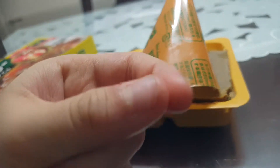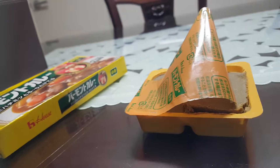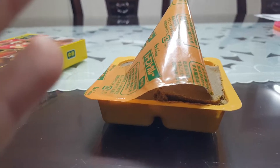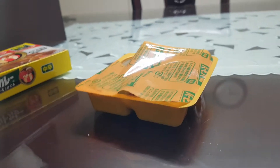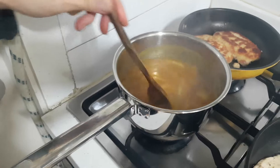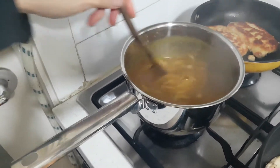One curry looks like that — this is the curry. My hand is a little bit curry. It tastes like yummy curry! And this is the unopened one, this is the open one, and this is the square one.